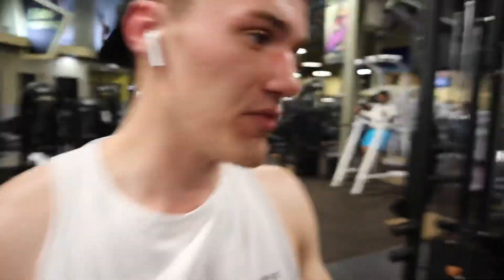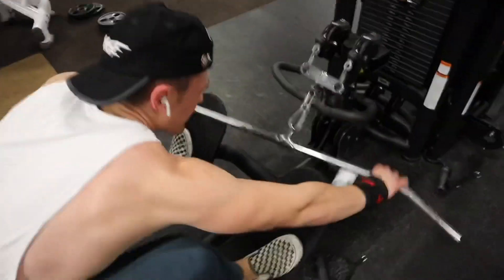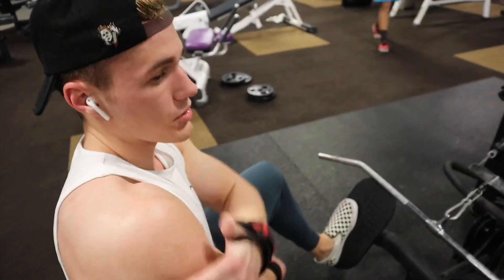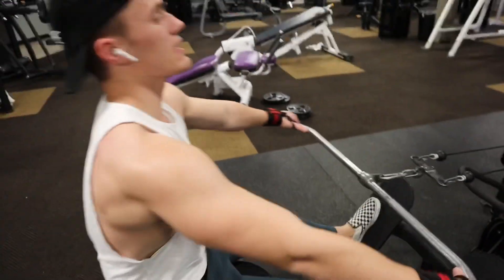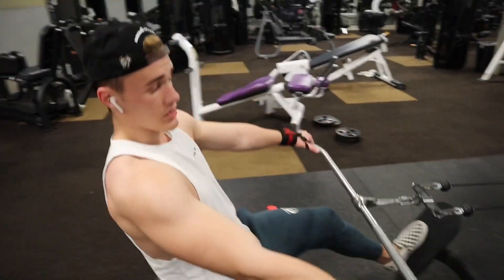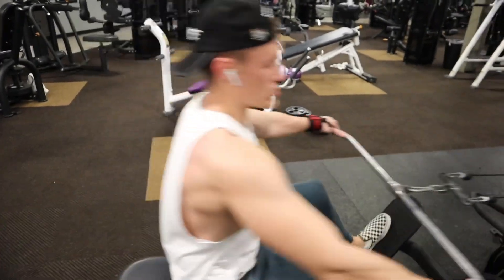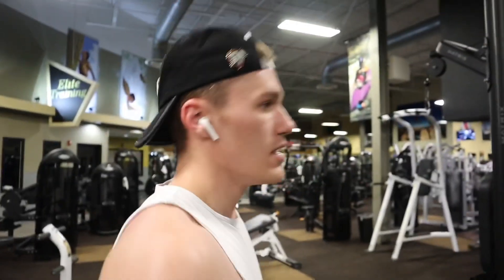Alright, so this one is a little bit different variation. I saw this on Bradley Martin's channel. Basically what you want to do is get a longer bar, get a wider grip on it, and this is really going to target your upper back and a little bit of your rear delts, but more for upper back activation. Just grab it like this and you really want to get a good squeeze when you're squeezing back. With a lot of rows you come to your stomach, but on this one you want to come upwards, almost to your chest, so that it's hitting your upper back. We're going to do three sets of 10 to 12 reps, and then we're going to move on to biceps.